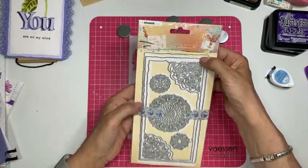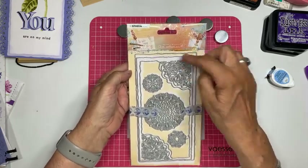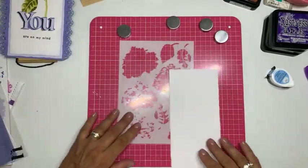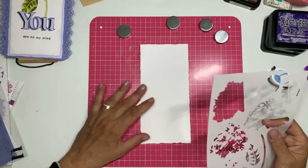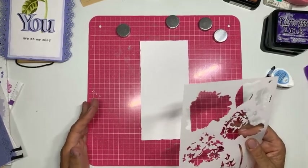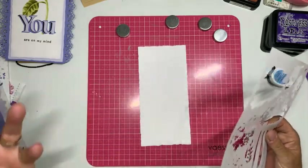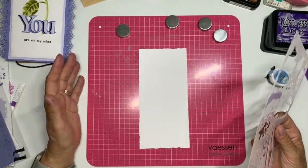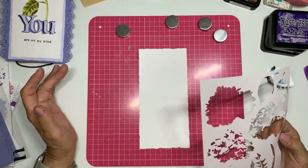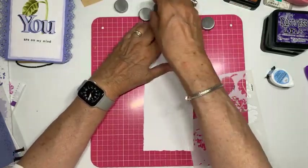Ik heb de kleinste hele kaart uit die mal gestanst uit 200 grams watercolour — dat kan je van een merk doen wat je zelf graag vindt, ik heb de Florans gebruikt, maar je kan ook op 300 grams werken. Wat ik wel adviseer is om op aquarelpapier te werken, want dan kan de inkt mooi verwerkt worden.